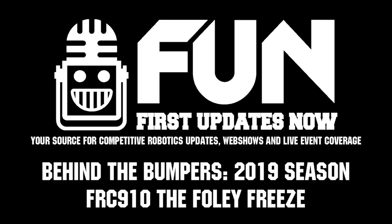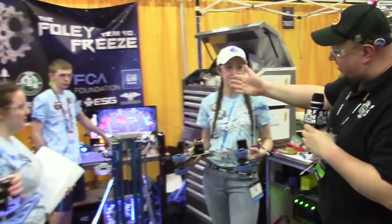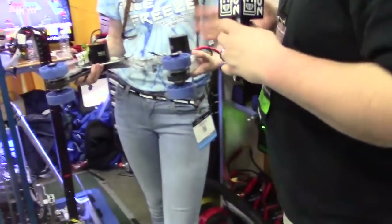Down here at Detroit checking in with team number 910, Fully Freeze. I'm here with Andrew, Emma, Rebecca, and Kevin helping out as well. We're going to find out more about them, starting behind the bumpers. Becca, I want to talk to you about your intake — the prop and design. Why don't you tell us about what's going on with this?